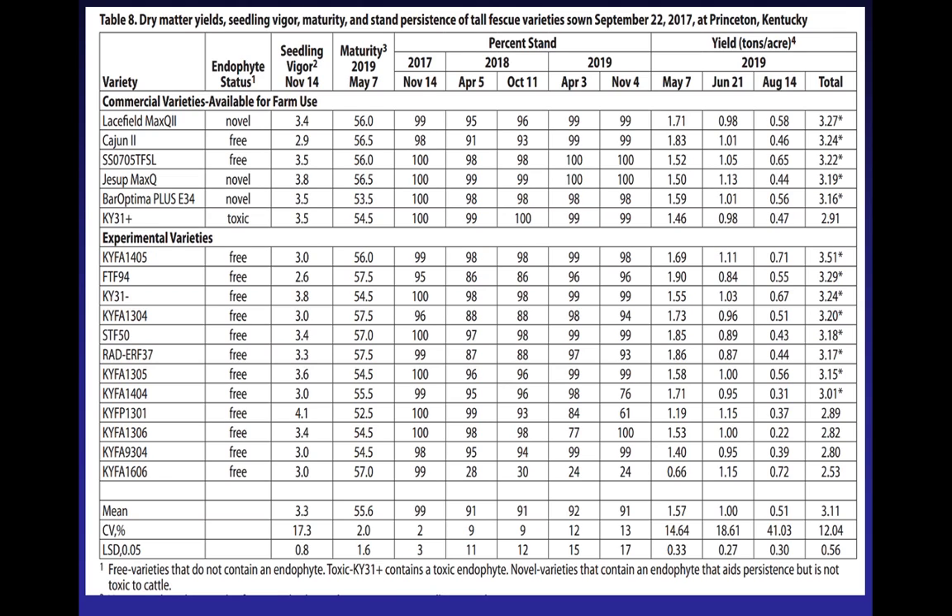The other thing to notice — and I think I've got it highlighted here — is that all of the top five in this test, statistically, that little asterisk means there's no statistical difference between them. So take a look at that when you're trying to decide what variety. Don't just say one is in the top numerical order and another one's further down — look at how that fits. If you go to another table, here's the test in Quicksand, Kentucky, and the order of variety yields is a little bit different.